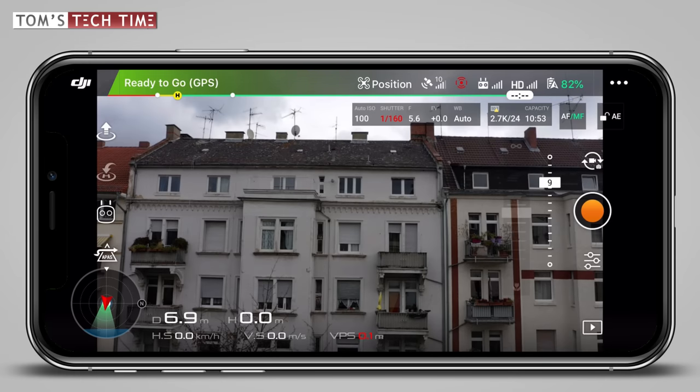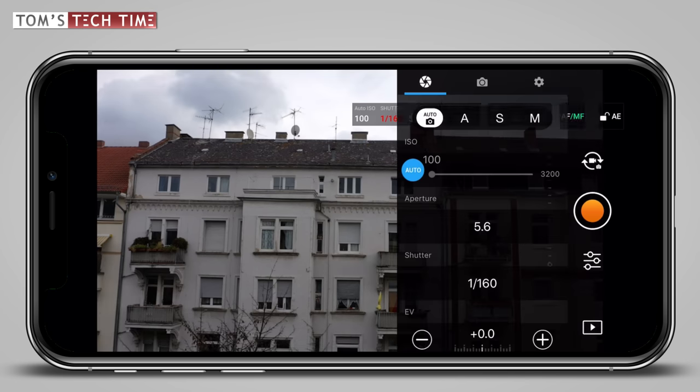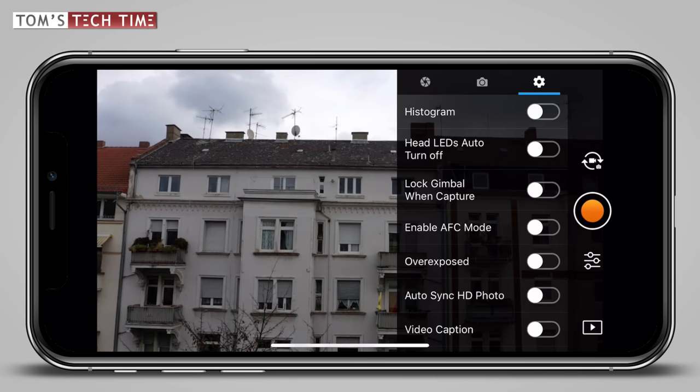Once the drone is connected and we've found a nice and comfortable spot to sit and focus, we can get started and not waste a minute. When tapping at the symbol right below the orange shutter button, the camera menu pops up. Three submenus get visible. Luckily, we do not have to take care of all settings before each flight. Let's tap at the gear icon to bring up the first submenu.